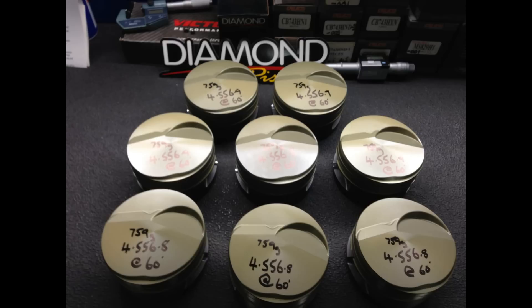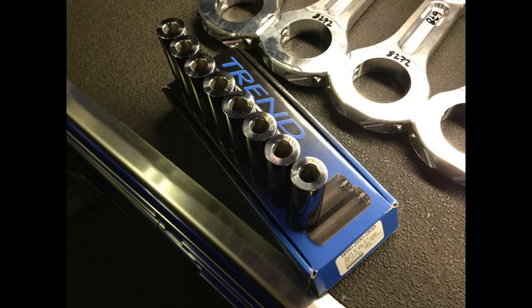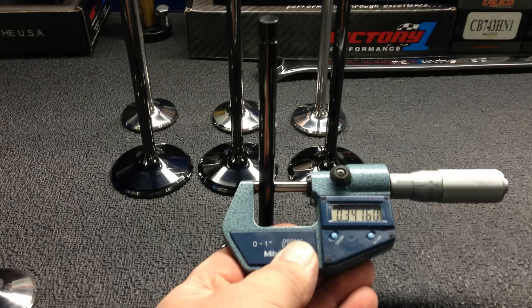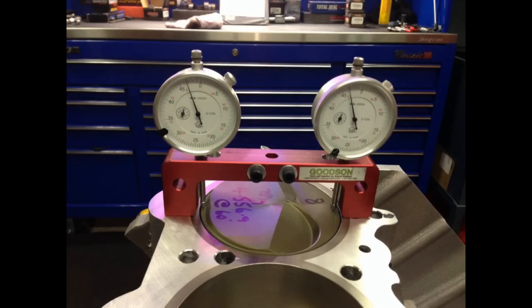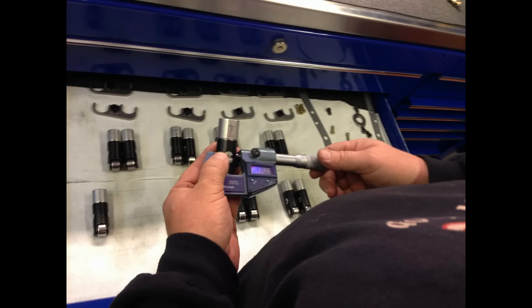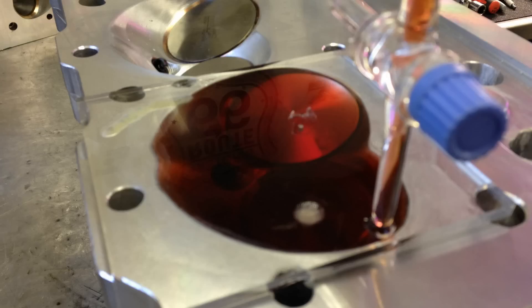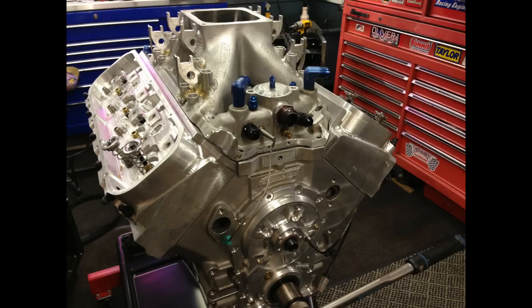It took a long time to get the pieces together because they're expensive, and it took me a while to get the funds. But we got them, got it to Mark's, and then he started the lengthy process of building a from-scratch engine. It's like 35 days at 10 hours a day — he was working unbelievably long hours, getting up at half eight and not finishing until one o'clock in the morning on some days. He really worked hard for us to get it back this quick.